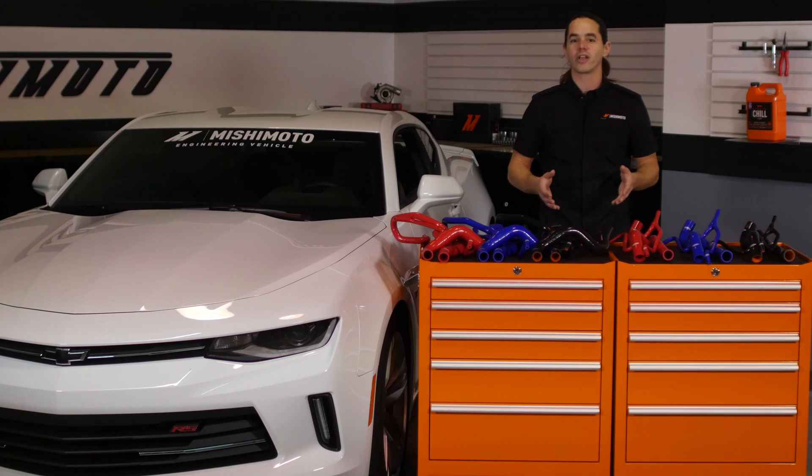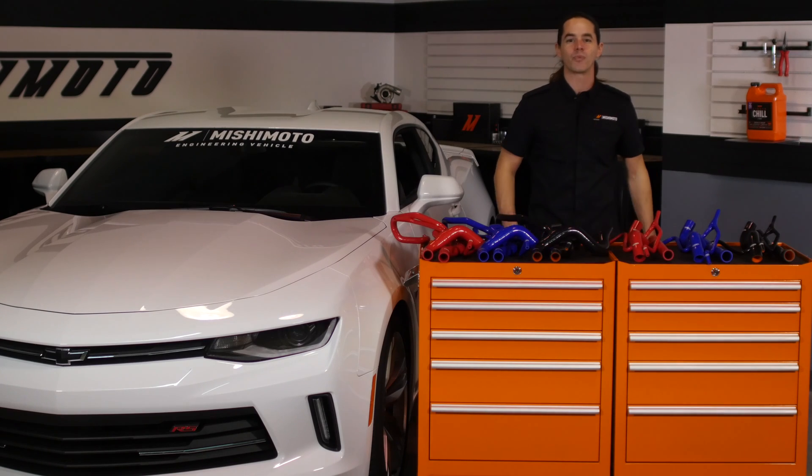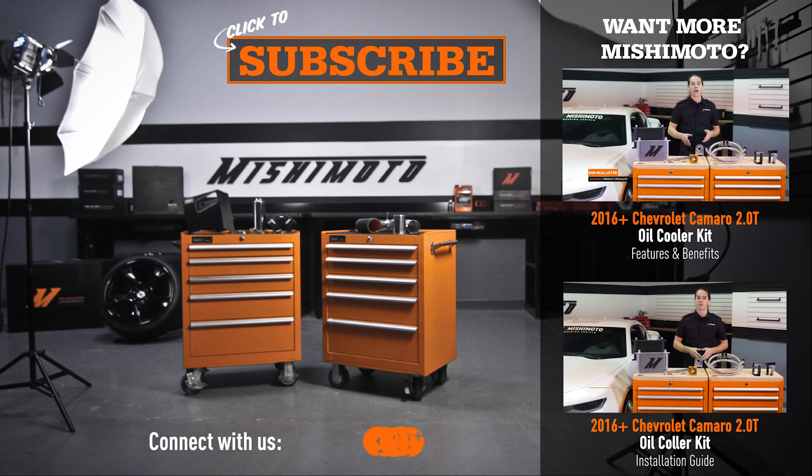We have a lot of new parts coming out for this car, so don't forget to like, subscribe, and check us out on Facebook to keep up with all of our new projects. We appreciate it.